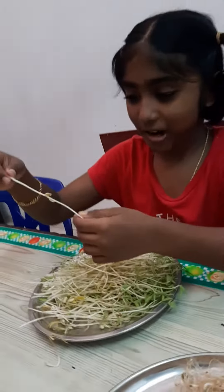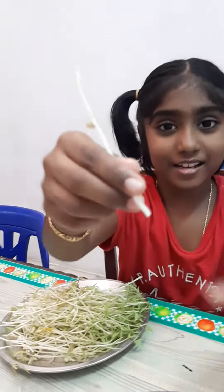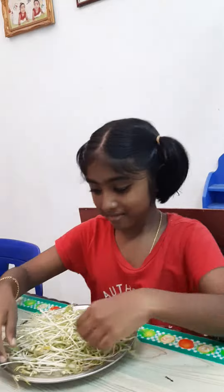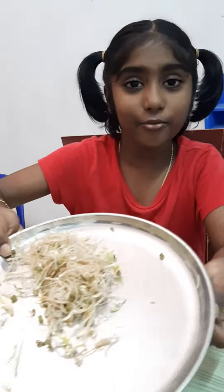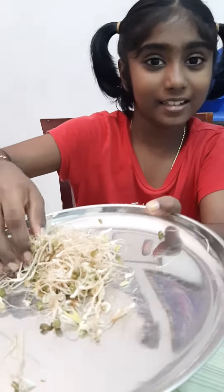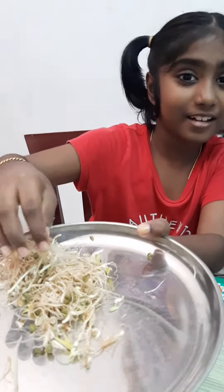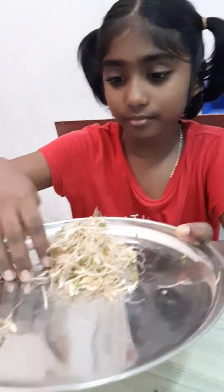This is the bean sprout — I already plucked the roots and it looks like this. I'm going to put it in my grandma's garden to be food for the plants. What is that? What is this? It's food for the plants.